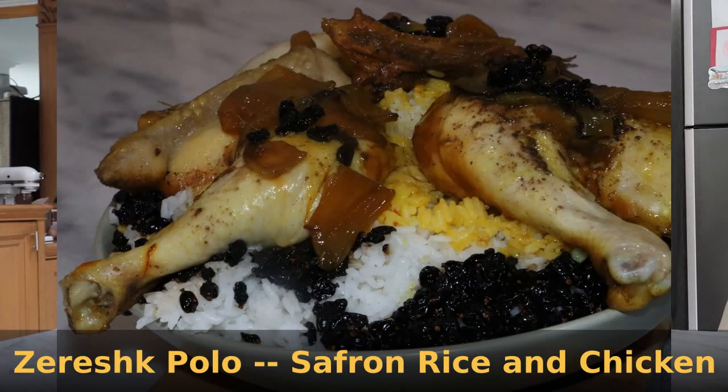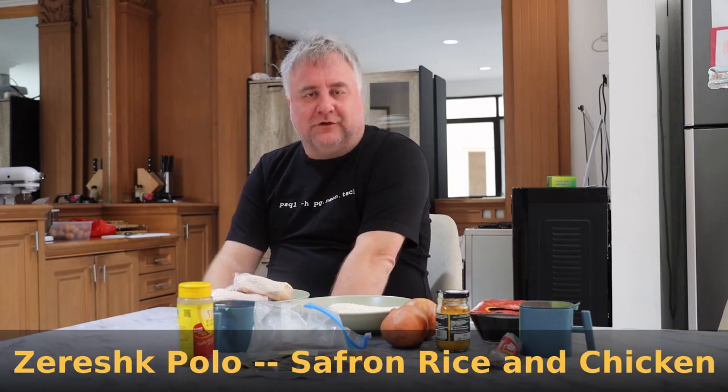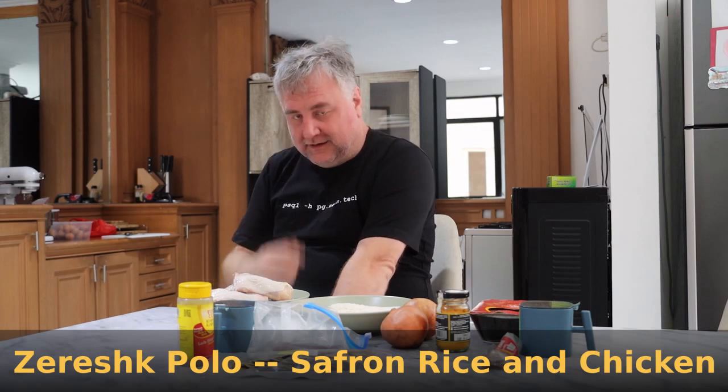Hello and welcome back to another episode of World Traveler Cooking. Some of you may have noticed I do Iranian food here, and Nowruz is coming up. Nowruz is the Persian New Year. One of the traditional dishes for Nowruz is Jureshik Polo, which is a chicken and rice dish with lots of saffron and other spices. This is, in my view, a great example of Persian cuisine and has particular connections to the New Year. So this is what we're going to make today.